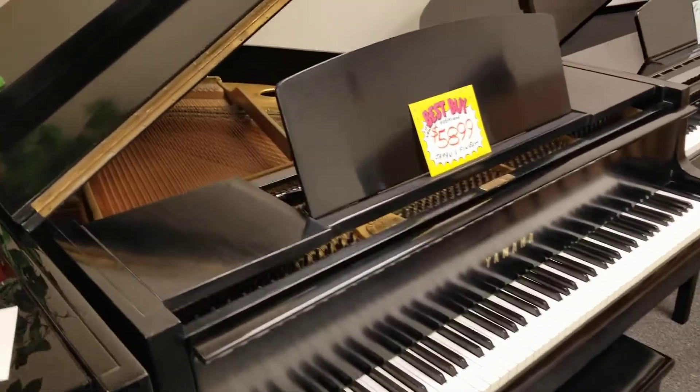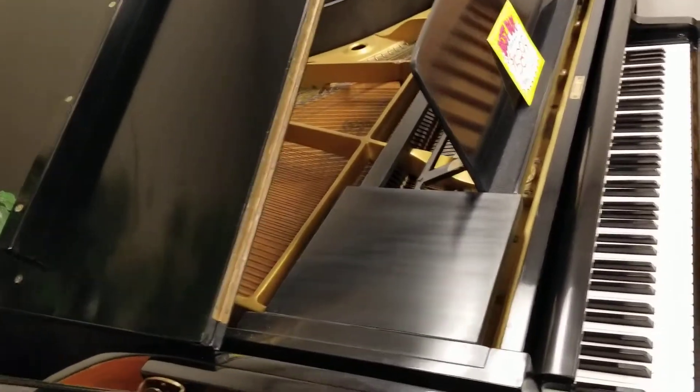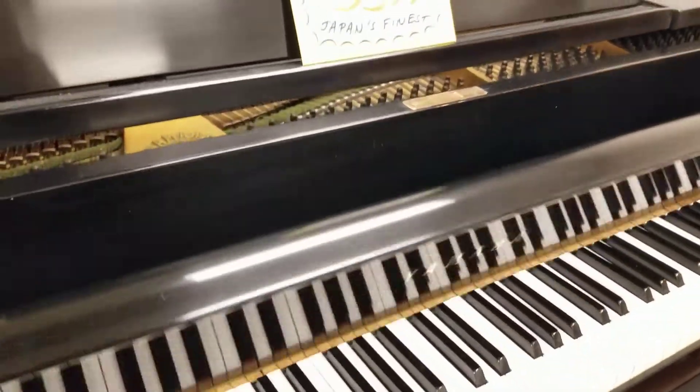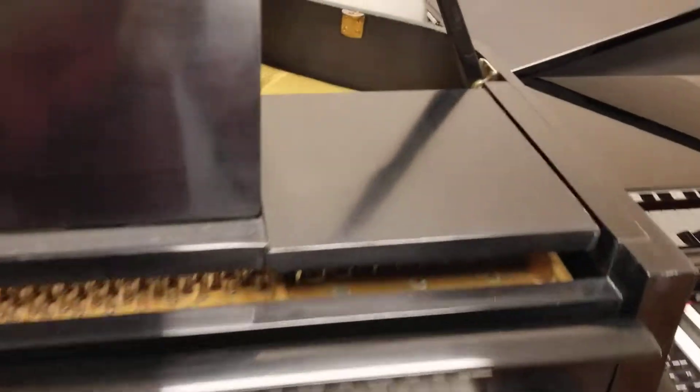Thought it might help to just kind of get a walk around on this piano. It's a beautiful ebony satin. And the lid closes here just fine. Come around so you can kind of see inside better.